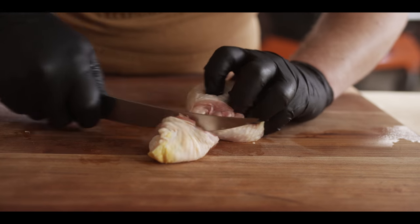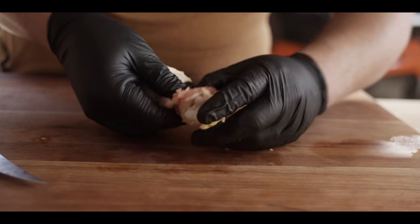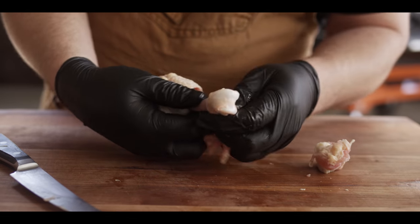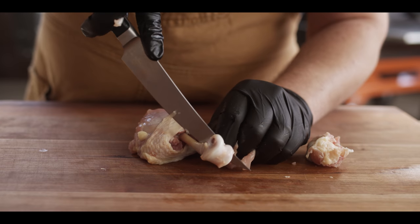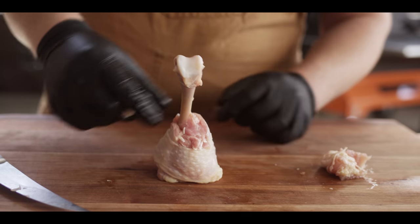You want to get all the way down to the bone and start scraping that up, and then once it's clean like that you can pick it up and peel the top off. Sometimes you're gonna struggle with them a bit, and you can always use your knife to clean up the last little bits. Now we push all of this down and we've got this beautiful presentation.